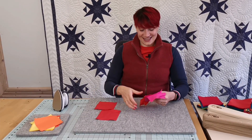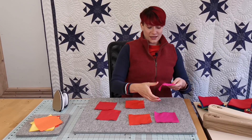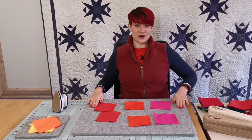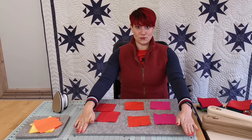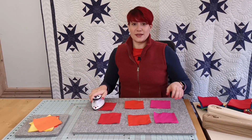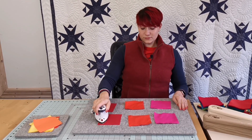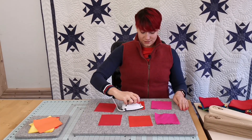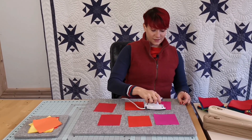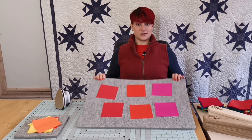We all know the phenomenon where you have sewn your project — let's say a block — and then you press it and it's all out of square because the surface you're working on is too smooth. With these felt wool pressing mats that doesn't happen because the fabric sticks on them. Wherever you place your project, this is where the fabric stays, so nothing is out of square once you're done.